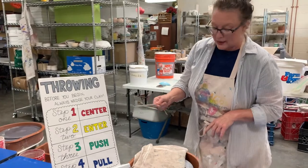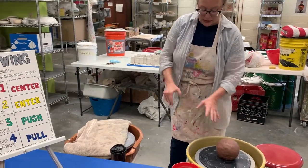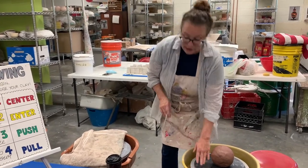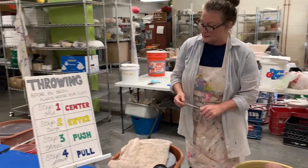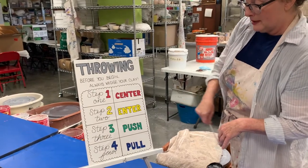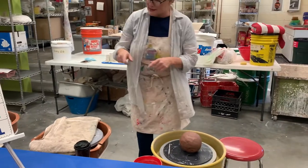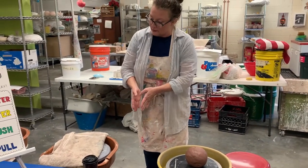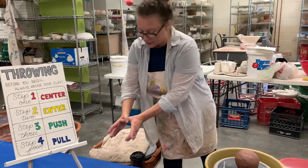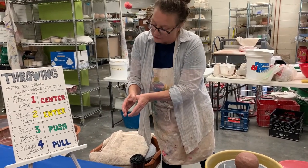The next step is to enter. I'm going to stick my thumbs into this big ball of clay and make a hole, but you don't want to go all the way down to the bottom of the wheel or you'll have a hole in the bottom of your piece. The third step is pushing from the inside and the outside of the piece and moving it up — that's called pulling. I put my fingers together, press into the clay, and pull up the wall of whatever I'm working on.